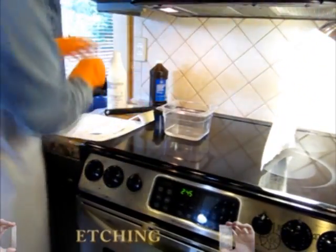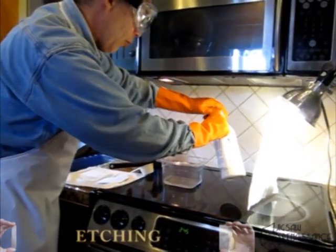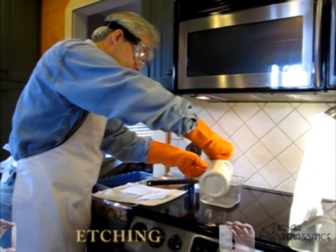Now I'm going to turn on the exhaust fan here, because at least until you mix it, the muriatic acid can fume and can be pretty irritating in the nose.